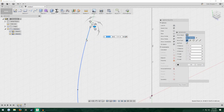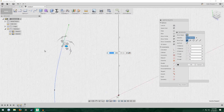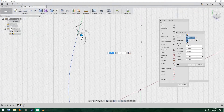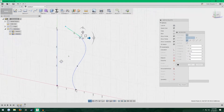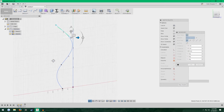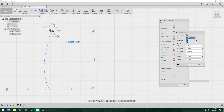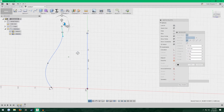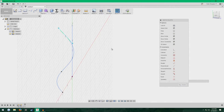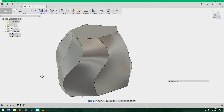You can also click on these little handles — sometimes they're green, sometimes they're blue — and you can manipulate these tangency handles. Our curve now has kind of an S-shape but also curves inward. Once that looks pretty good, click OK then click Stop Sketch, and our sweep down here will update. As you can see, we have this funky-looking thing now.